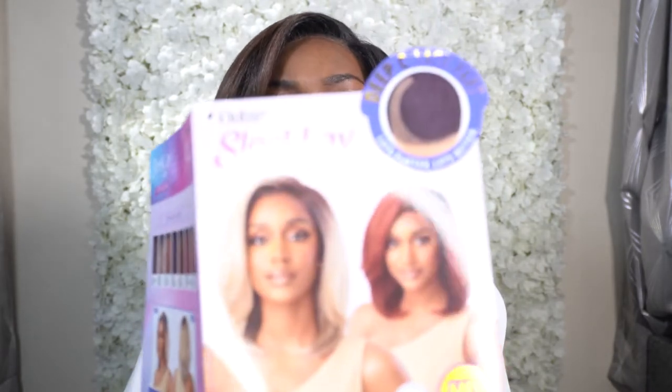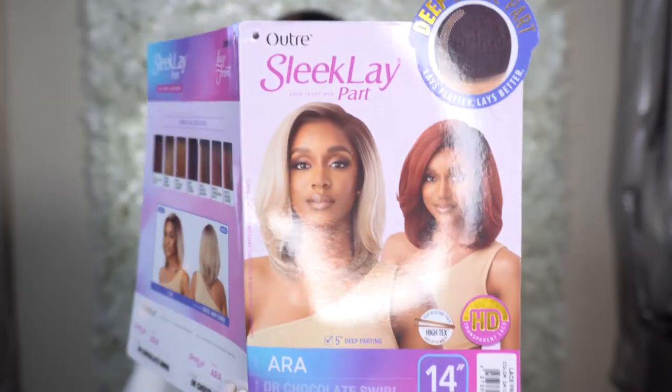Welcome back! Today's unit was sent to me by Diva Dress, so thank you for kindly sending me this unit. This is from the Outre collection — it's their Sleek Lay Part lace front wig in the style 'Aura,' and I got it in the color DR Chocolate Swirl in 14 inches.